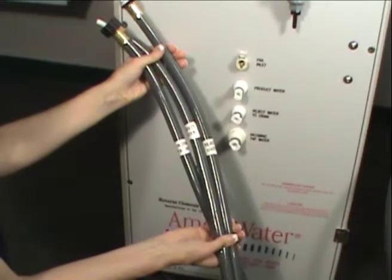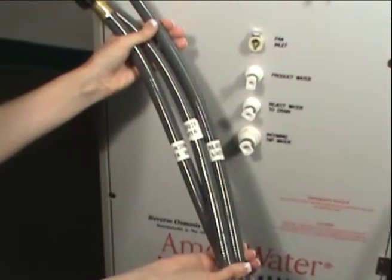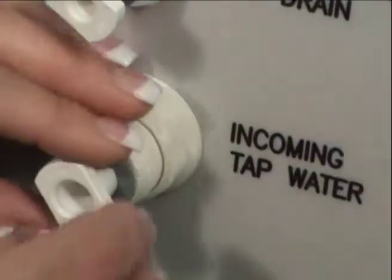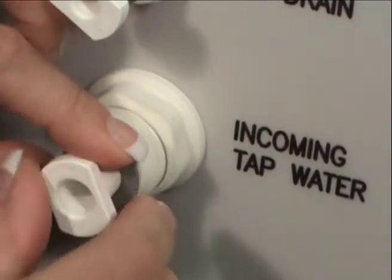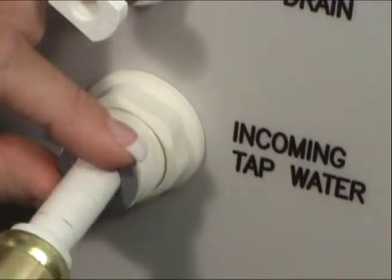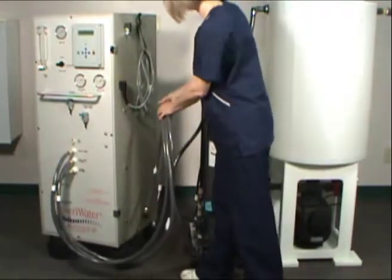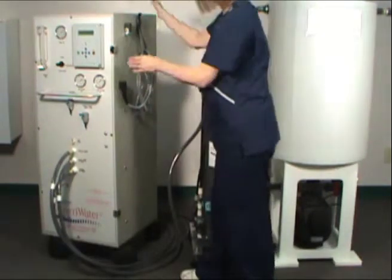Attaching the hoses is simple. Each hose is labeled with names that match those on the front of the unit. The temporary fittings are removed by pushing in on the fitting, holding the ring in, and pulling the fitting out. Each hose attaches simply without any tools. Once attached, the hoses are wrapped around the right side of the unit so the RO can be turned around easily for service.